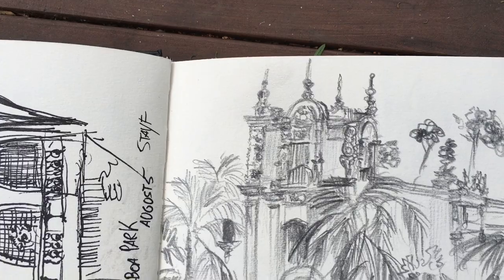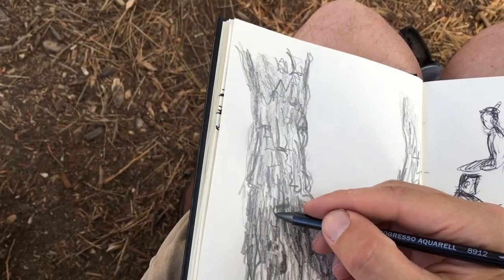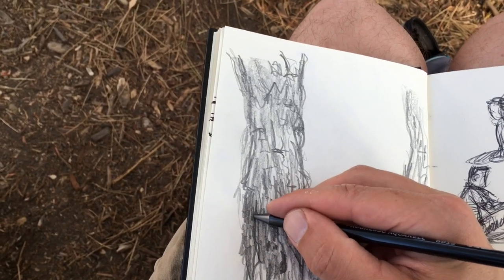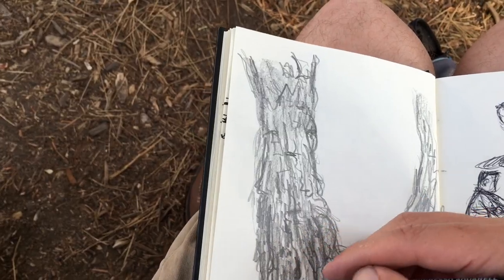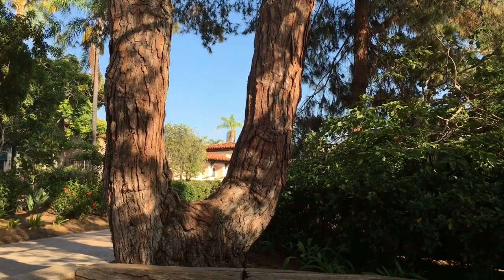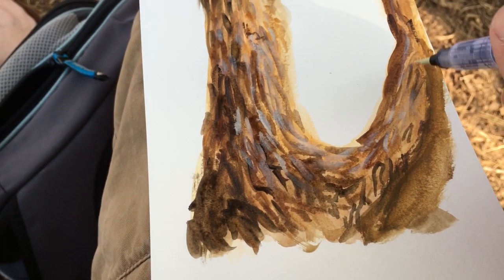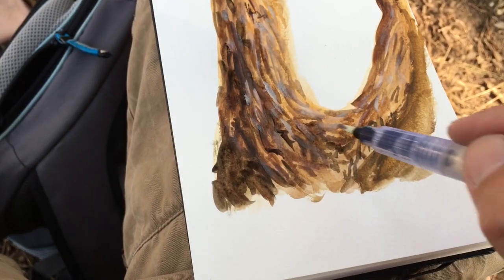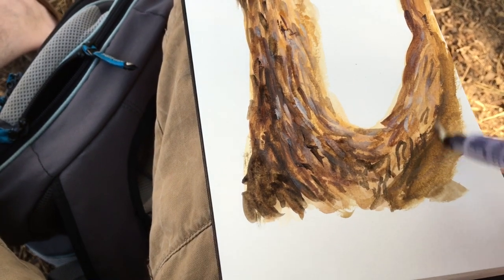Now I'm drawing a very interesting tree — it has a U form. I first draw it with graphite pencil and later on I'll try and do it in watercolor. I just brought a set of Winsor and Newton — there's a travel set — and I used a water pen that's only filled with water so you can make quick sketches with it.